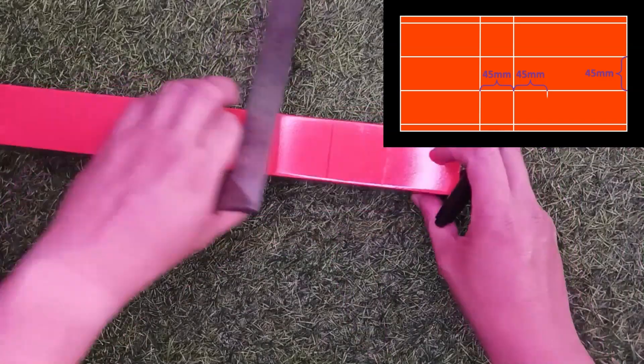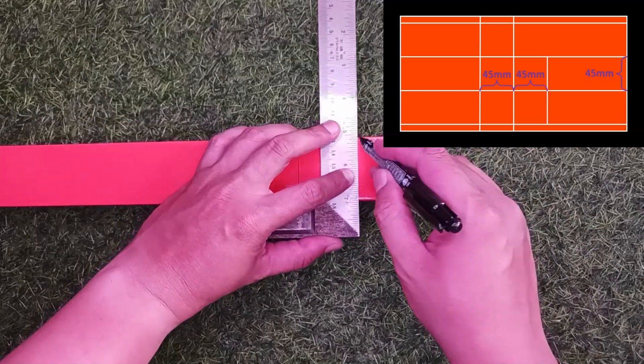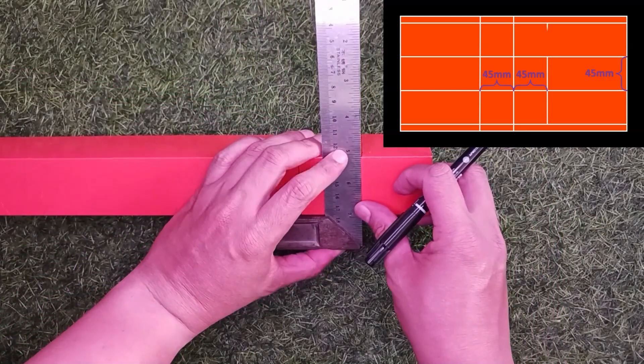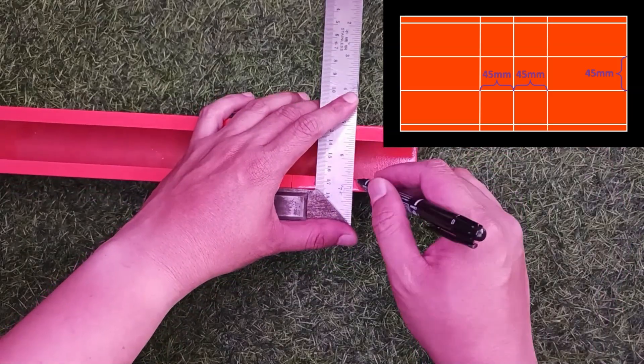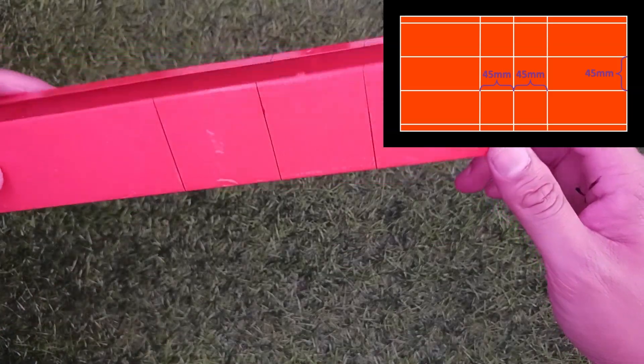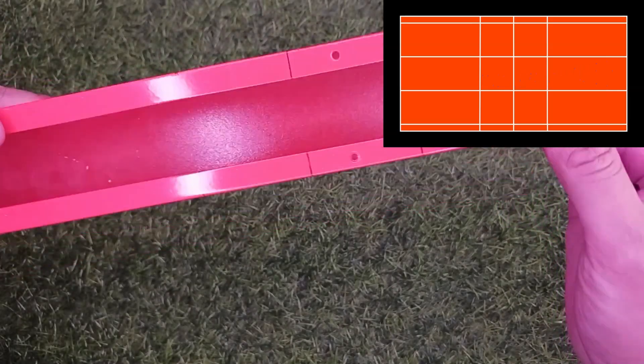Make sure the line drawn is straight. Hold the L-shaped angle ruler neatly. Now we have drawn 3 straight lines around the trunking with the distance between each line being the same as the width of the trunking.